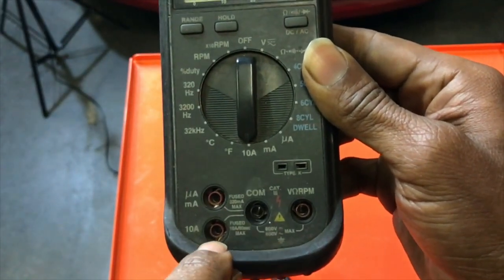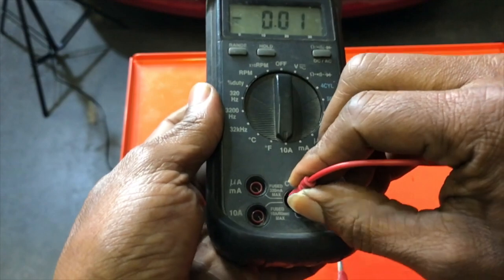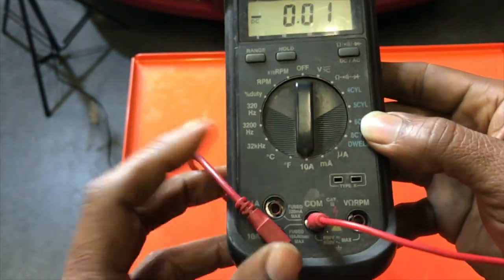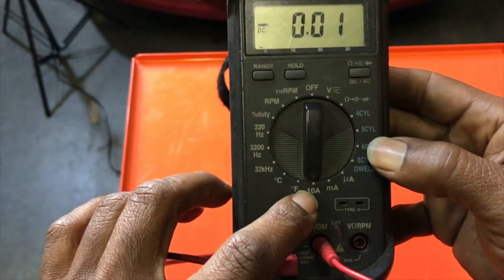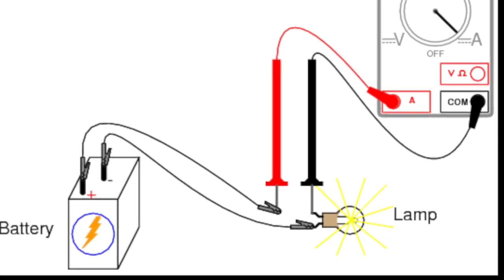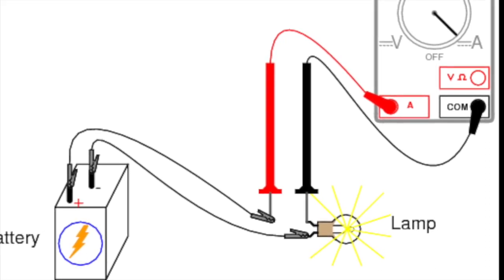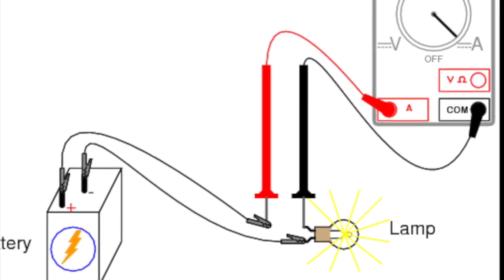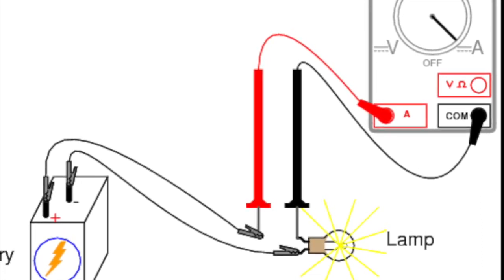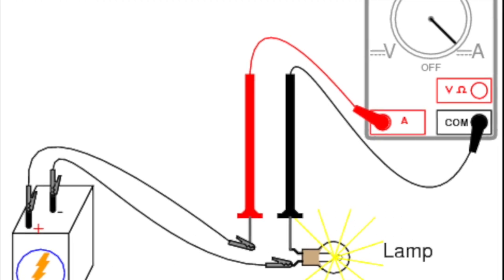Now that the meter is set, it's time to hook up our cables. We're always working with the common port, and because we're working with amps, we're looking for the port that caters to amps — the bottom left port that says 10 amps — because we are going to hook this meter up in series in the circuit. Here's a diagram of a basic circuit: a battery, a bulb, and an amp meter hooked up in series. You trace from the battery negative terminal to the bulb, and instead of going directly back to the battery, the current flows through the meter — in on the common black terminal, through the meter, out on the red amp terminal — then back to the positive battery terminal. That's how you monitor current flow through the circuit.